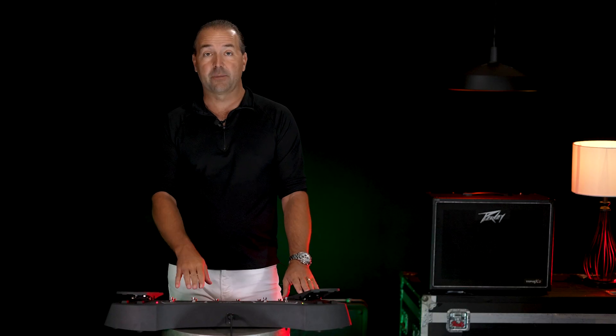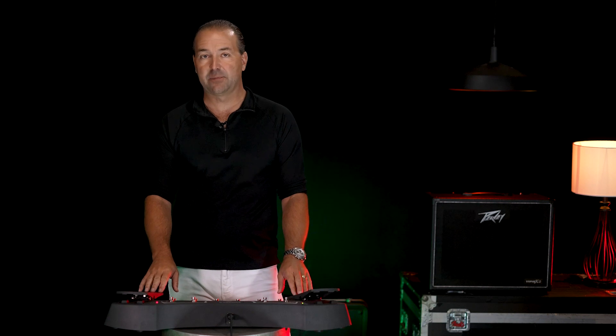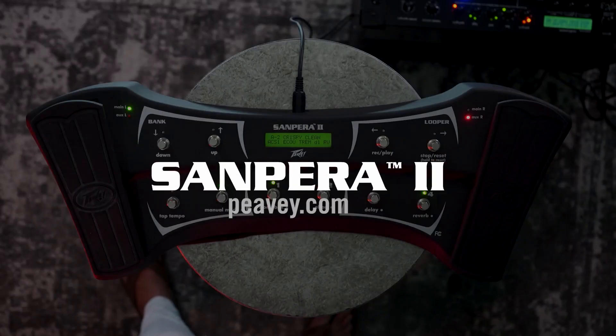The Sampera 1 or Sampera 2 pedals are great additions to any Viper X amplifier. Visit pv.com for more information.